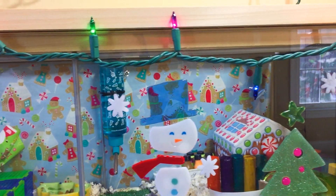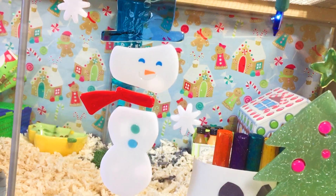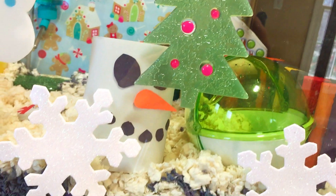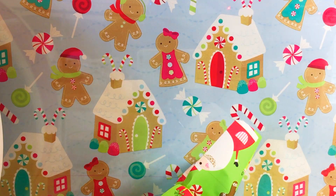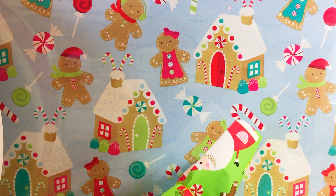On the outside of the cage, we just have these colorful Christmas lights going along the cage. We have a snowman gel cling, a Christmas gel cling, and then some snowflakes. For her background, I'm just using this really, really cute gingerbread man wrapping paper.